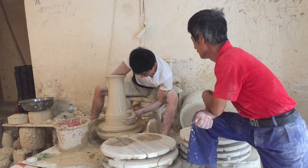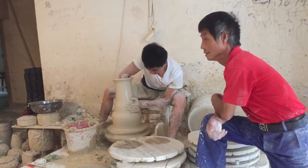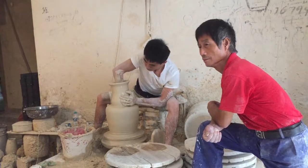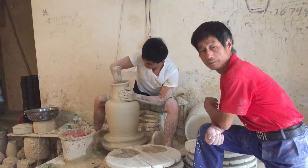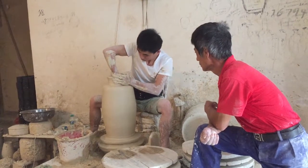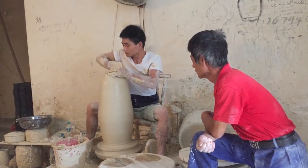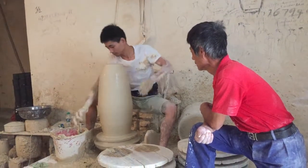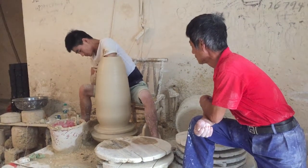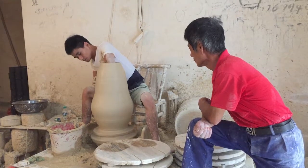The throwing style is very different than what you see in the U.S. I don't know how many pots he makes a day, but he can throw 2,000 pounds of clay in one day. There are dozens of pots outside drying under fans.